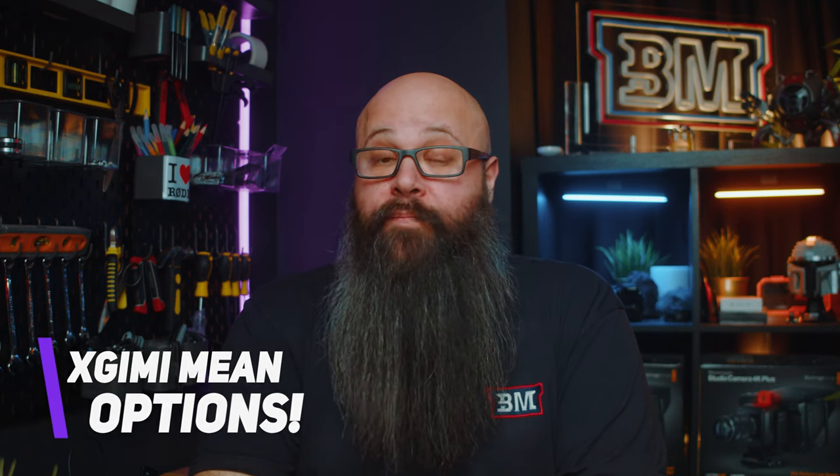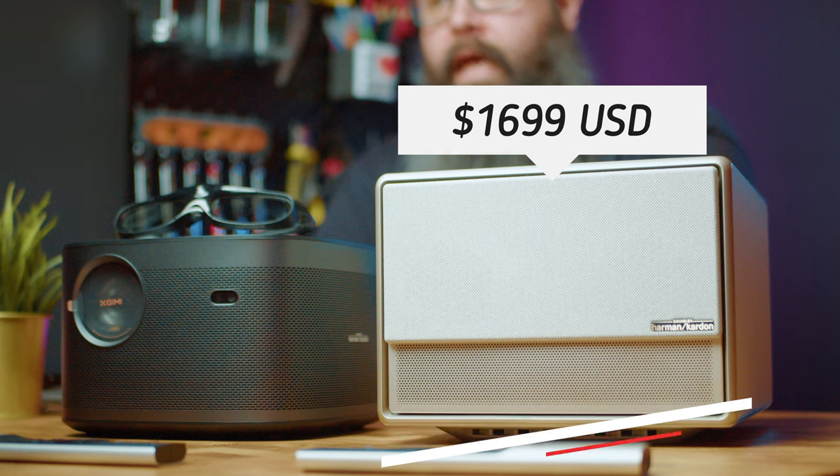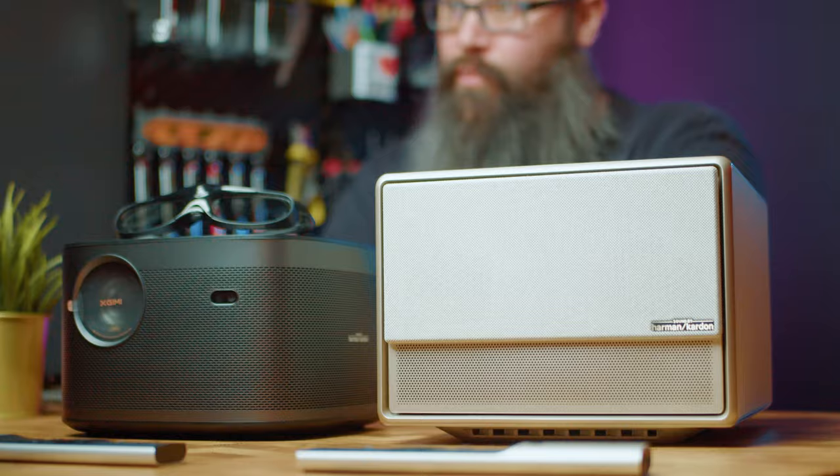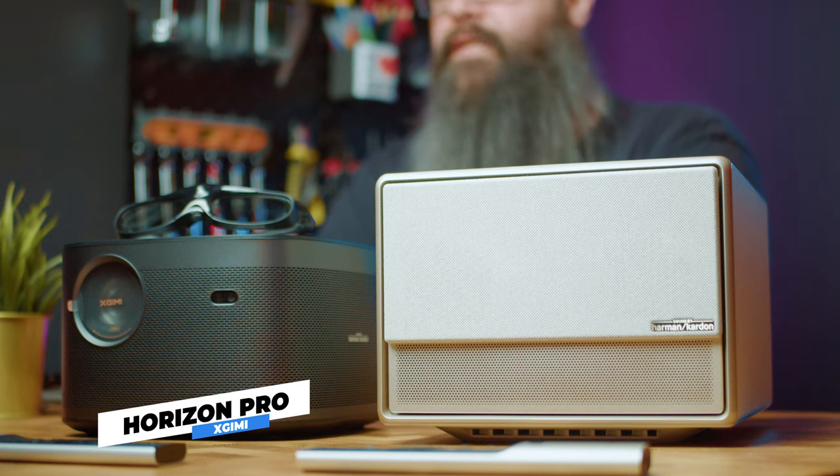The brand new flagship model, the X-Jimmy Horizon Ultra, is coming in at a pretty incredible price of $1,699 US, which for the build quality, light output, Dolby Vision, and optical zoom is impressive. If you're in the market for an affordable but powerful projector for your home theater it would be hard to look past the Horizon Ultra. If you're on more of a budget, you could also look at the Horizon Pro, a 4K LED projector from X-Jimmy at $1,499 US — I've done a review on that one already. Both projectors are capable of giving you a great home theater experience, with the Horizon Ultra being more powerful in light output and having Dolby Vision and optical zoom. The dual laser and LED is such a cool concept as both light engines have pros and cons, so you get the best of both worlds.